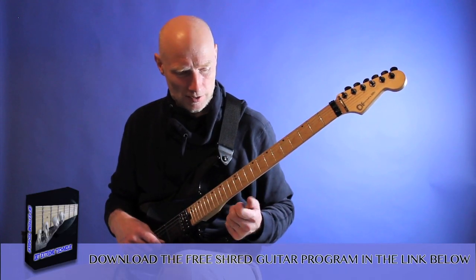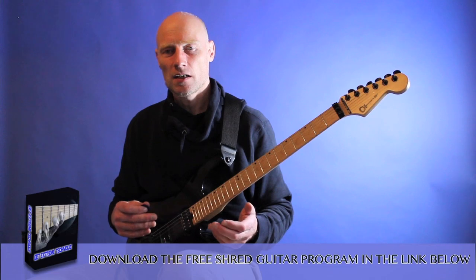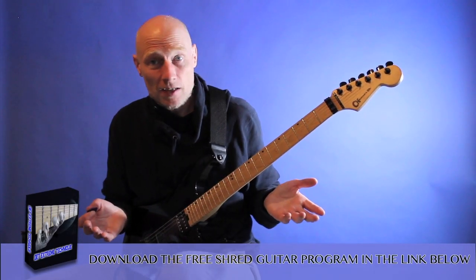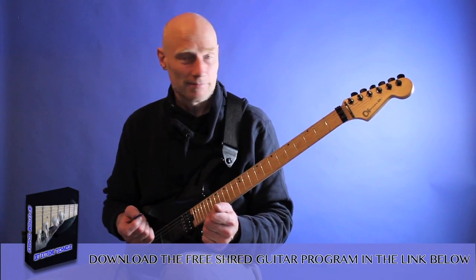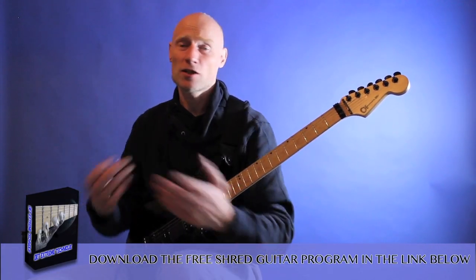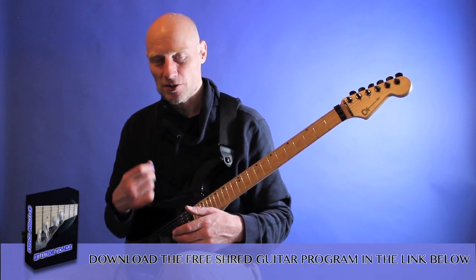What I try to do is play 20 to 30 percent under my top speed — maybe even more than that. Because when I do that, it's still fast, it sounds fast, and it sounds so much better. I don't get the pop-outs. I can relax in the arm, I can play for much longer, my stamina works so much better. It just becomes so much more a joy to play fast alternate picking.